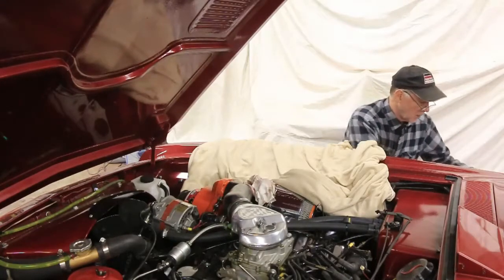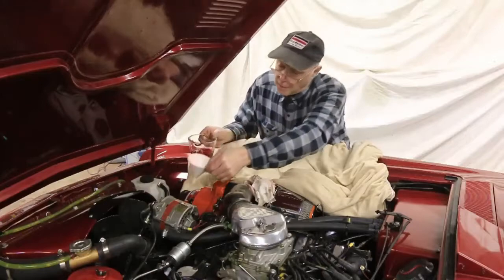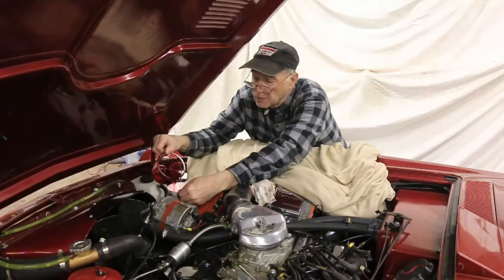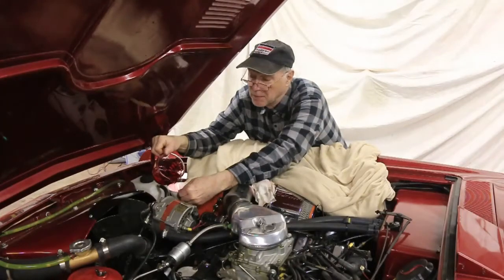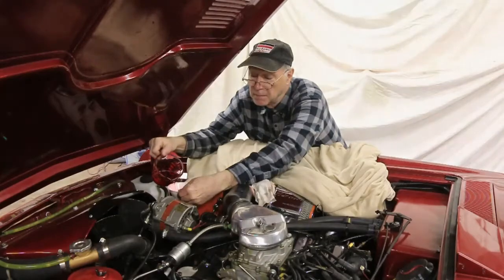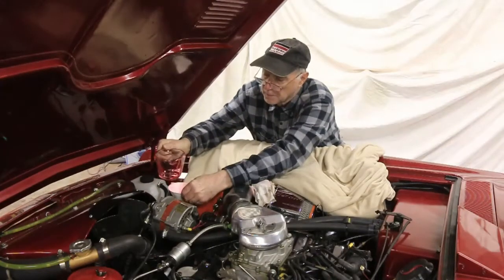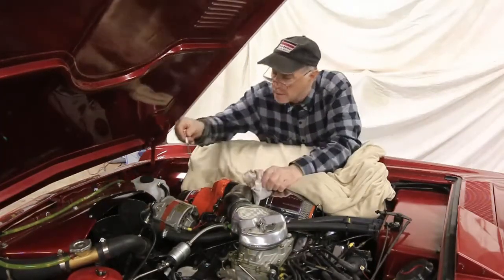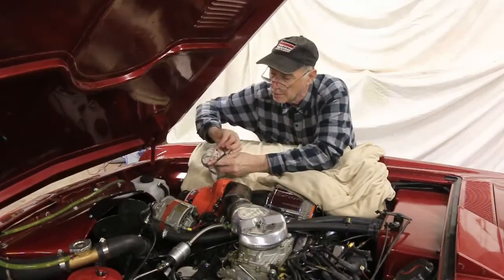Pour the fresh ATF into the container. We're going to put in our fresh batch of ATF — this is type F. My manufacturer tells me type F; some have said type A. The instructions are: if you have type A, use type A; if you use type F, always use type F. Again, this is going to take a couple of minutes to get this in. There go the last drops. In goes the dipstick — pull it out to check — right on spot.